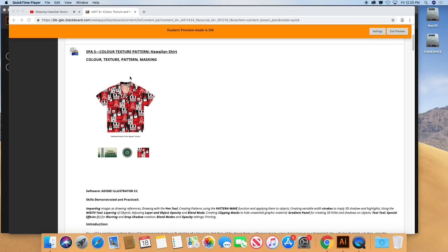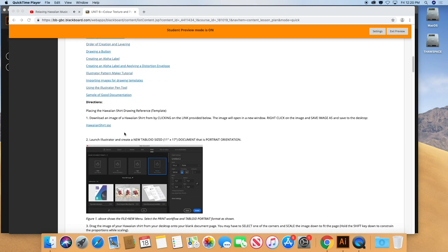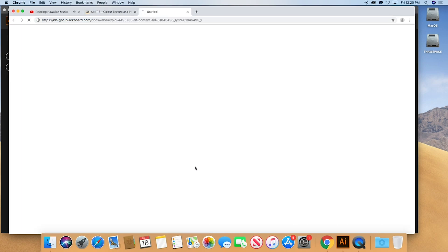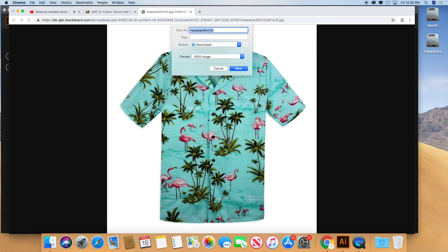Hawaiian Fridays. We're going to draw a Hawaiian shirt and the first thing we're going to do is download a drawing reference, which is located down here in the assignment. If you're using Chrome, it should be fairly simple — just right-click and save the image down to your desktop.